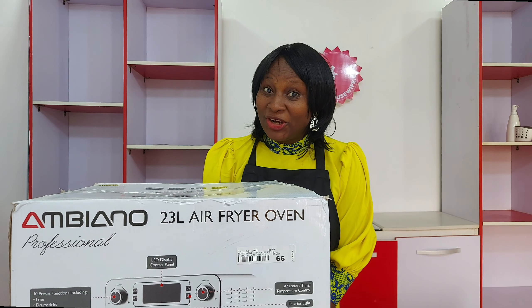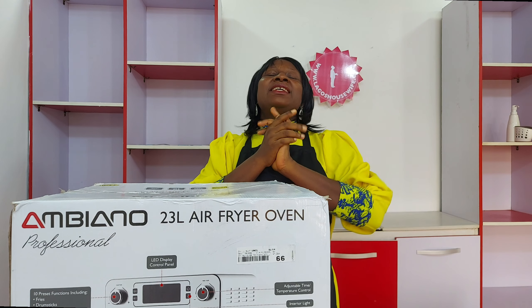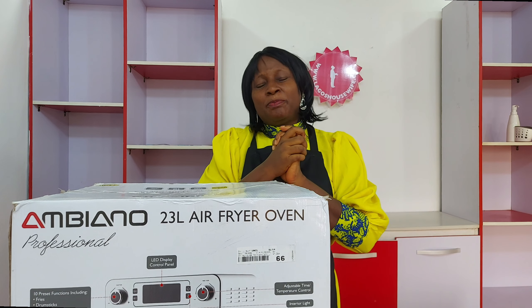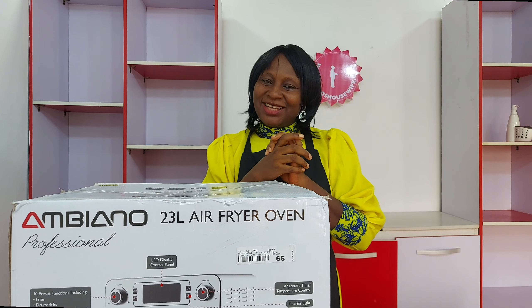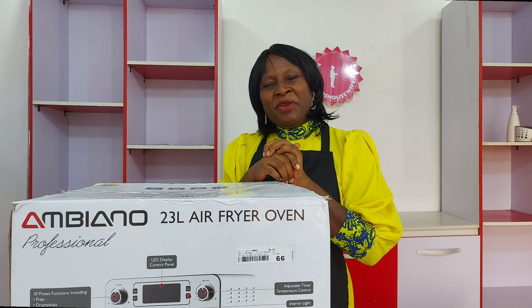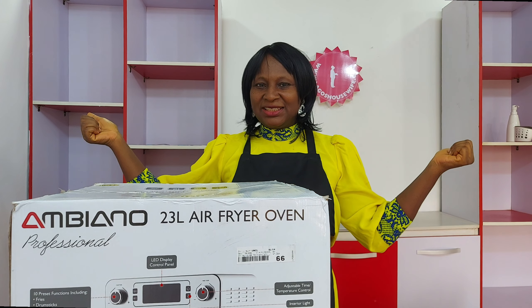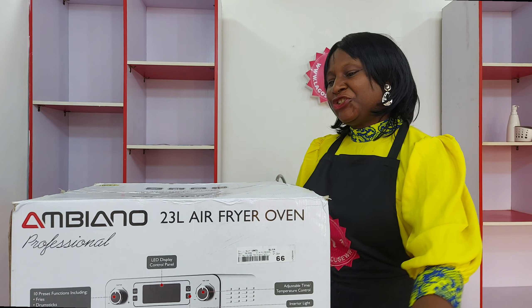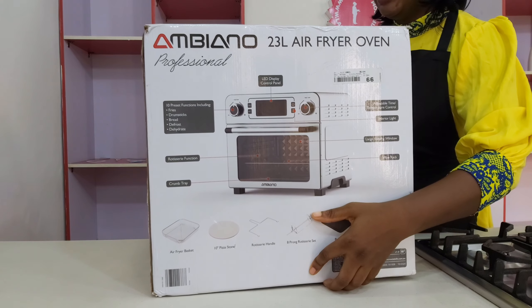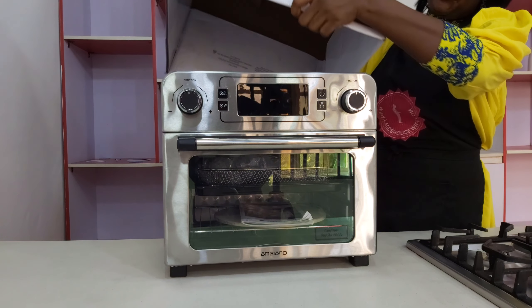Today I have an unboxing — yay! The Ambiano Professional Air Fryer Oven. We've been getting a lot of requests about it: 'Please can you do a review on it?' So I was like, okay, yes, I'll be glad to do a review. But before the review, let me do an unboxing, and that is what we're doing today — showing you the Ambiano Professional Air Fryer Oven.